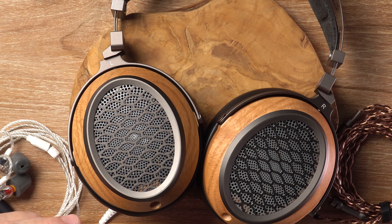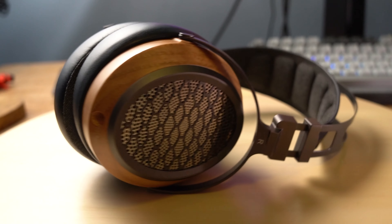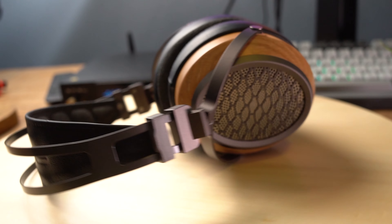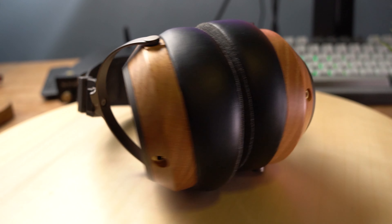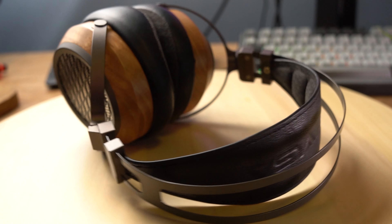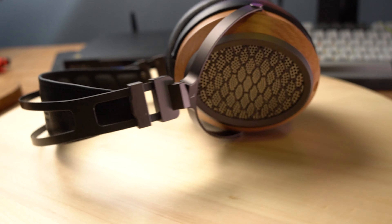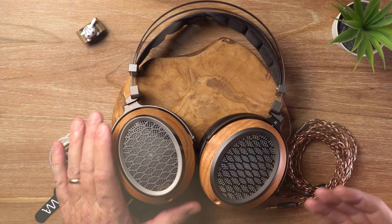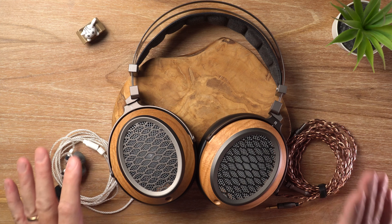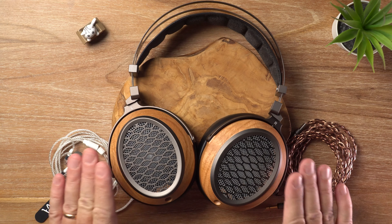Now let's get right into how the Sivga P2 Pro sounds. These have a fairly warm and musical sound signature, which means they're engaging — great for casual listening and content consumption, so things like movies and games. However, for the more astute listeners, critical listening on these headphones isn't quite as impressive. We'll touch on that later, but for now, yeah, beautifully warm and musical.